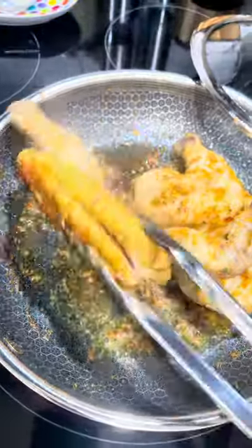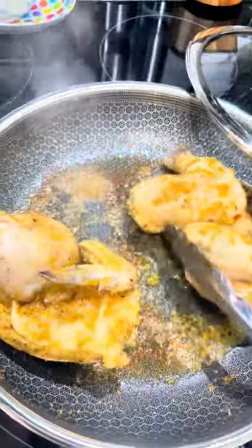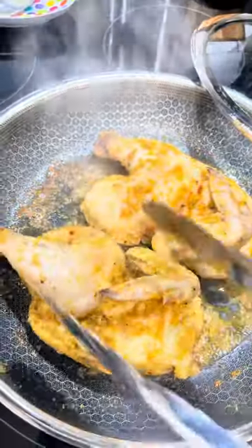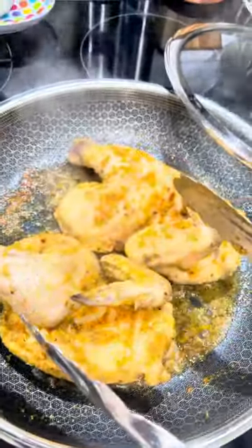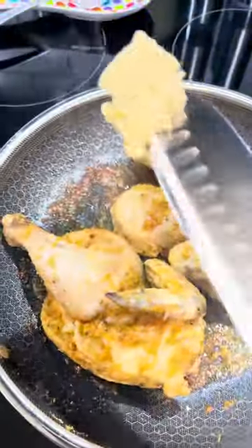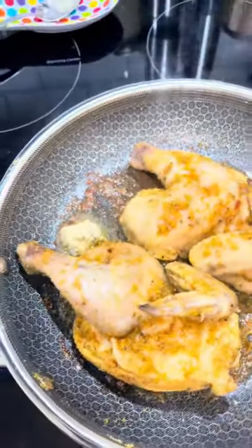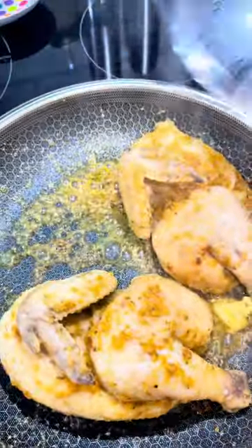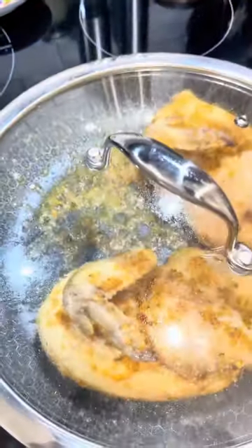The bacon grease and ghee mix tastes amazing and gives you a beautiful crust. I'm going to sear it until it's nice and brown on the bottom. Then I added a pack of cowboy butter, which is a compound butter — I will get to making that and give you the recipe. But you can use any compound butter, or just put a pad of regular butter in there.